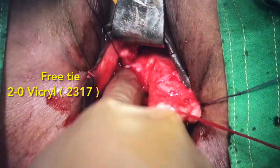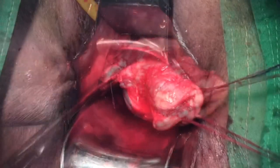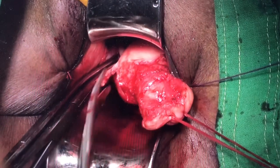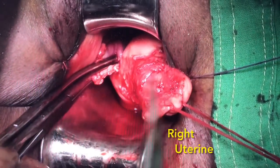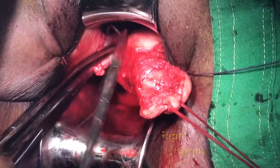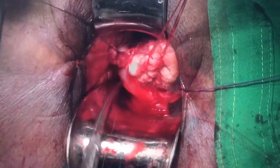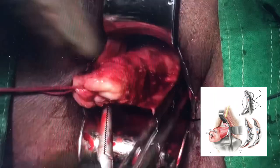One can see the main uterine pedicle on the medial wall of the uterus. Here we have taken the right uterine pedicle, which includes some part of the right round ligament. So the ascending branch of the uterine artery has also come into this pedicle and we have transfixed it. Since it is a vascular pedicle, after transfixation we will take a free tie.